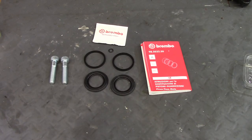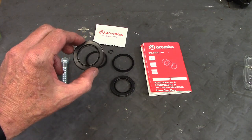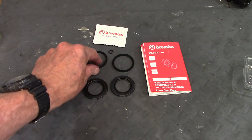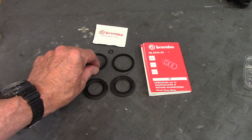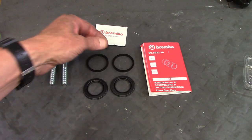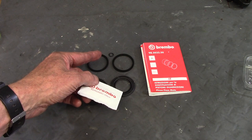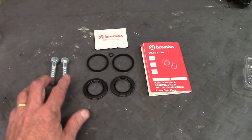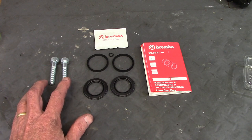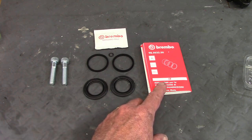This is the Brembo brake caliper rebuild kit for a 1983 R100RS. The same kit is used to rebuild all three calipers — the two front ones and the rear. It comes with new dust seals for each piston, square O-rings that seal the pistons in the bore, a small O-ring to seal the brake fluid passage between the two caliper halves, grease for lubricating the seals and pistons, and two new M10 bolts for clamping the caliper halves back together. The instruction booklet is large because it covers many different languages.